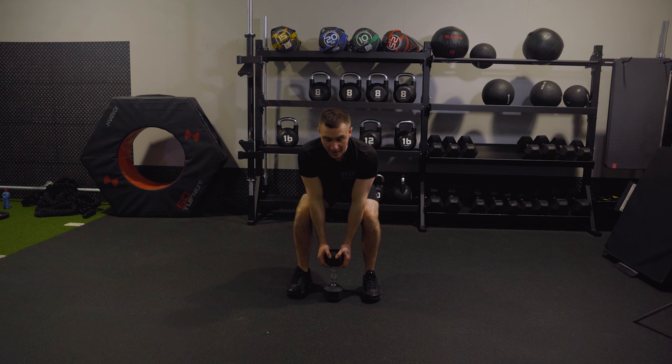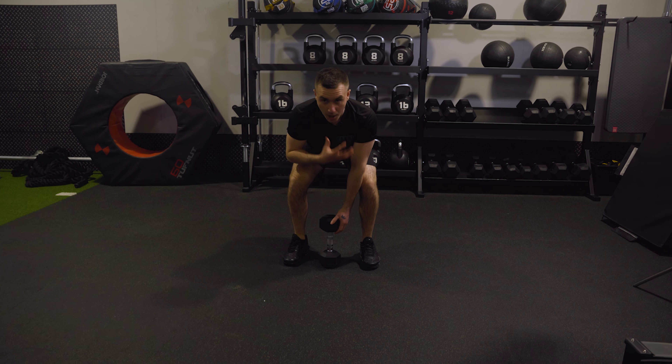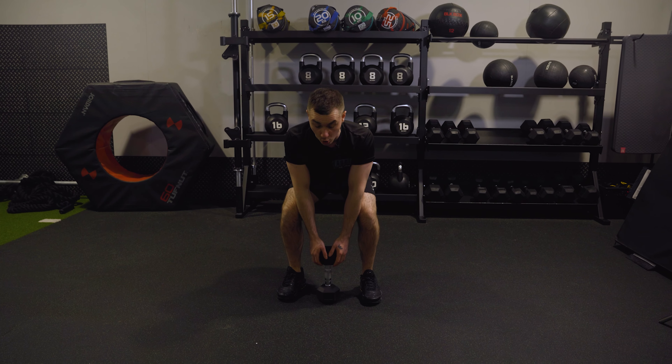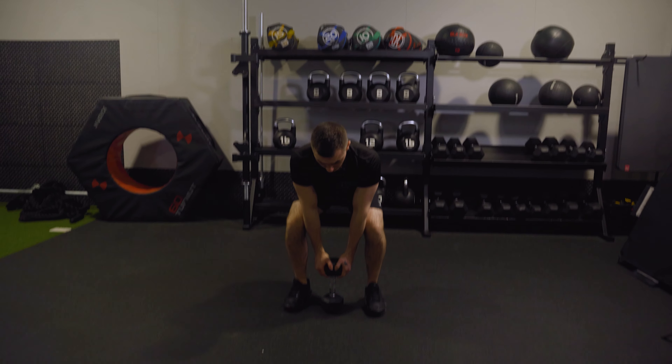Come up, sit back, lift. I'm peacocking my chest, my shoulders are back and down, and I'm keeping my bum low. Up, squeeze at the top, come back down.